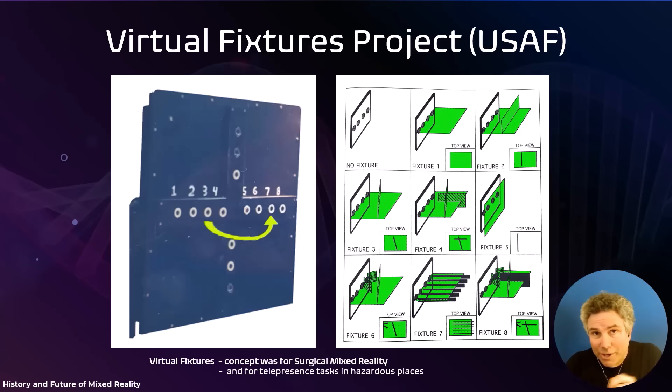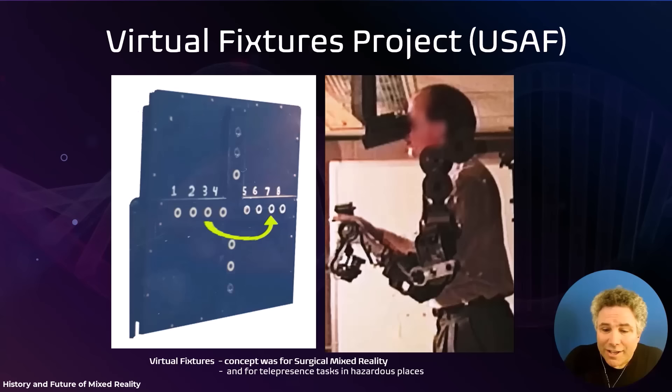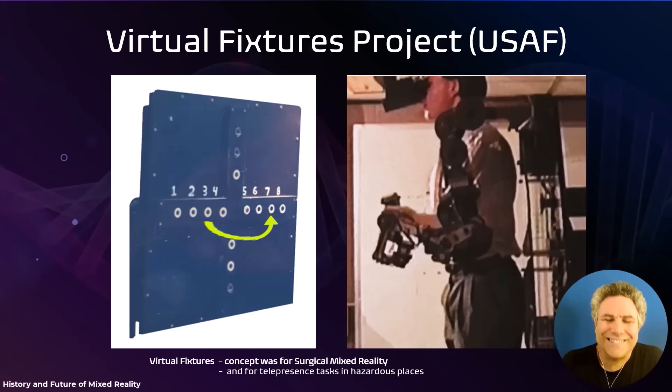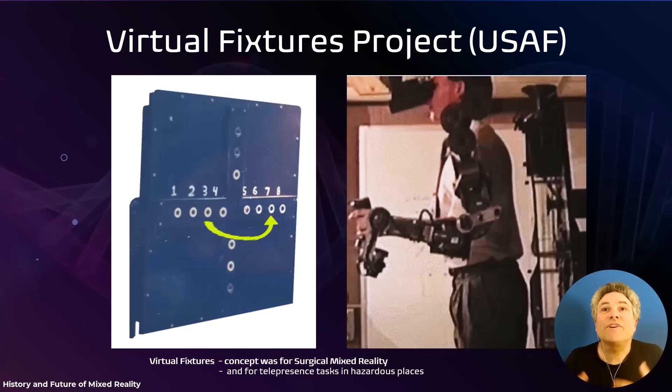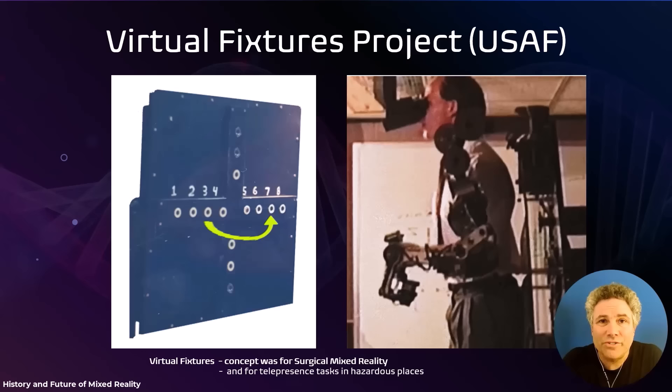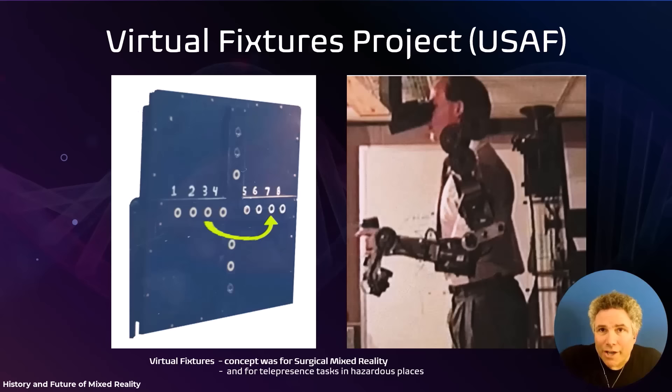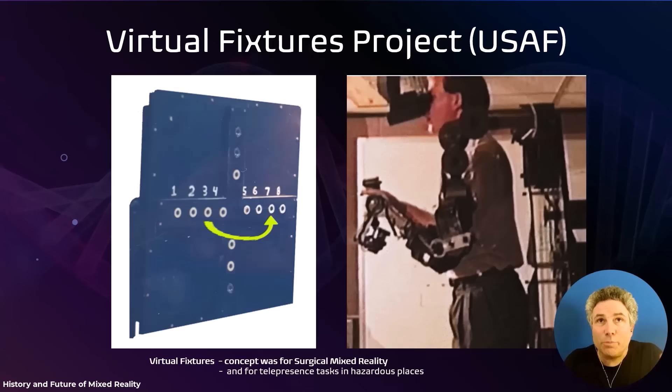Some fixtures became more sophisticated — cones and textures you could feel — and some involved spatial audio. People would come in and perform the task. This is a very short video that I don't think has ever been seen before, since I had to buy an old camcorder on eBay to access it. It worked, and it allowed people to perform significantly better — in many cases almost twice as fast. Some experiments were also telepresence-related: controlling a remote robot in orbit with a time delay, and fixtures allowed better performance there too.